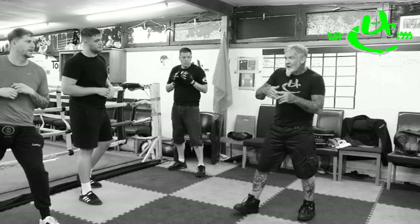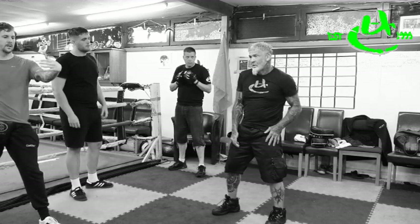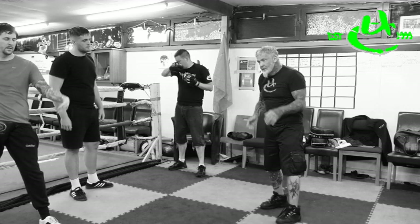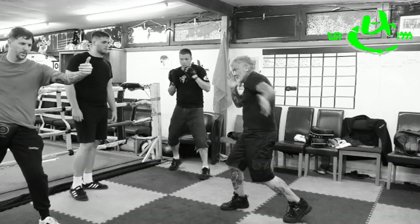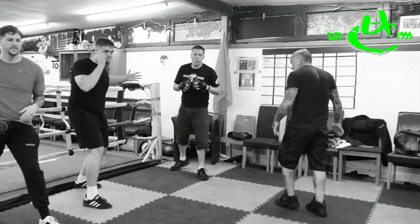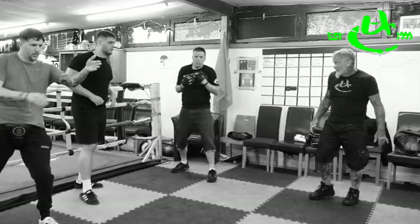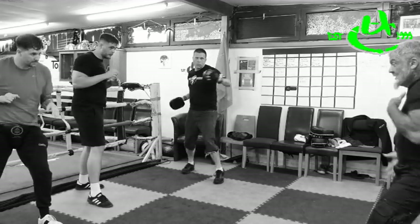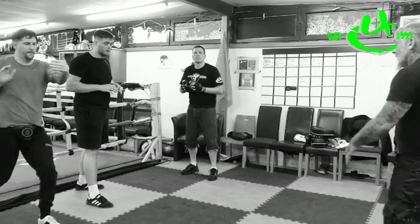I'm visualizing in my head — subject's there, palm; subject's here, slap; subject's here, elbow. So you're going to do palm, slap, elbow. Hands up — palm, slap, elbow. Again. Palm, slap, elbow.